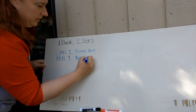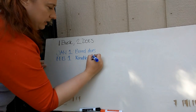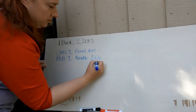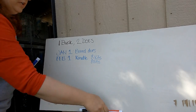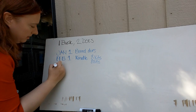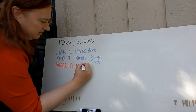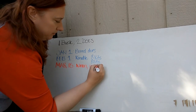On average, your doe is going to give you eight kits. So you're going to have eight kits times two does — eight kits and eight kits. You're going to want to wean them at about six weeks, so that means on March 15th, give or take, you're going to wean your first 16 kits and rebreed mom.